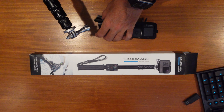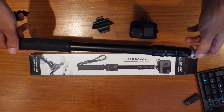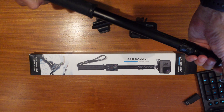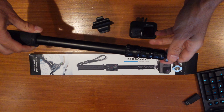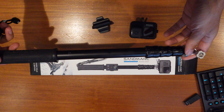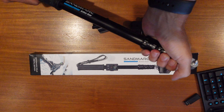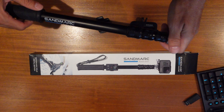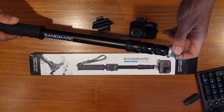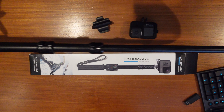I wanted something that was a bit more durable than what I had. I had some existing ones that were plastic and wearing out. So I found this — the Sandmarc Pole Metal Edition, 15 to 50 inches, waterproof extension stick pole for GoPro with a remote clip.